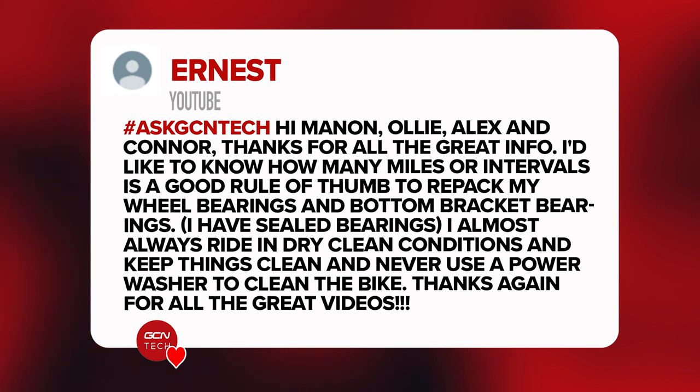Ernst is next, and he says: thanks for all the great info. I'd like to know how many miles or intervals is a good rule of thumb to repack my wheel bearings or bottom bracket bearings. He's got sealed bearings, and he almost always rides in dry, clean conditions, keeps things clean, and never uses a power washer to clean his bike.